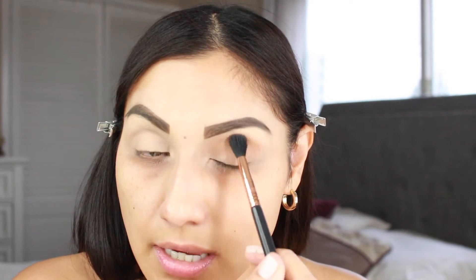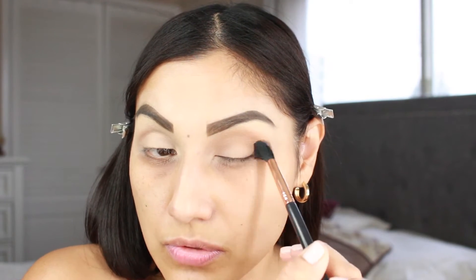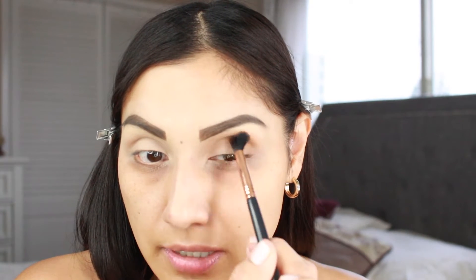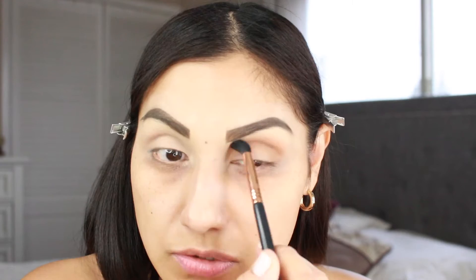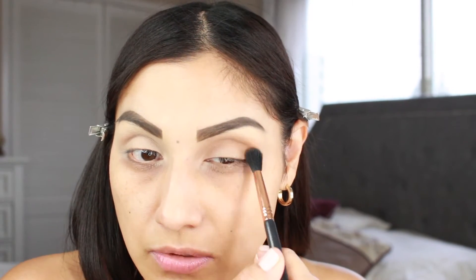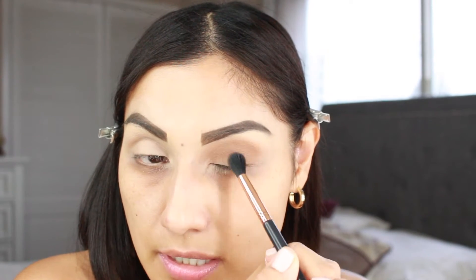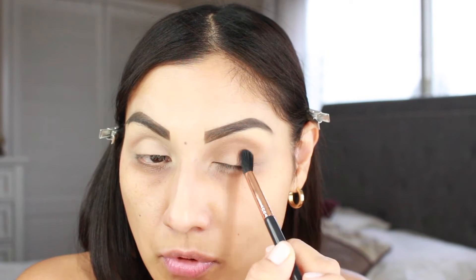You can always go back and dip your brush right back into that shadow to apply more and intensify the color until you reach the intensity that you want. I like to start off with a little bit and then just build up. Since I'm not going to do anything crazy, this is a really good thing to do - start off with a little bit and gradually apply more.